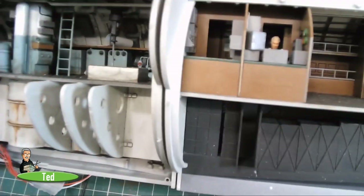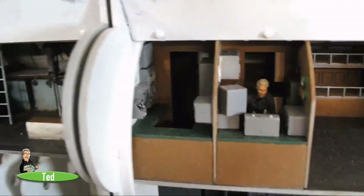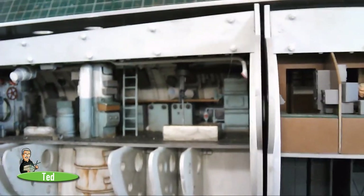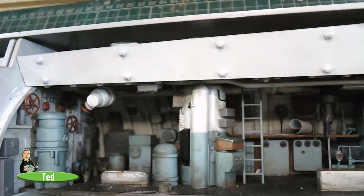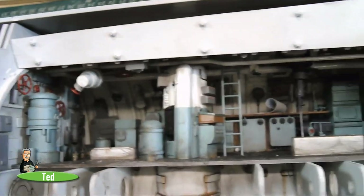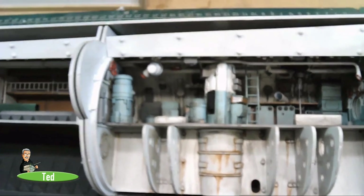This is the radio room and sonar compartment. Moving through into the control room — there's a chap reading his book of codes. This guy here is the only one on board at the moment; nobody else in the control room. The periscope — we worked out this one here is the attack periscope and that one is the search periscope. So that's the control room.